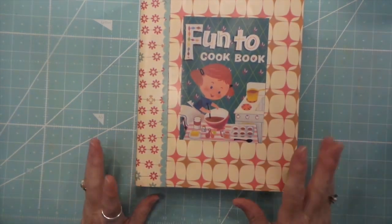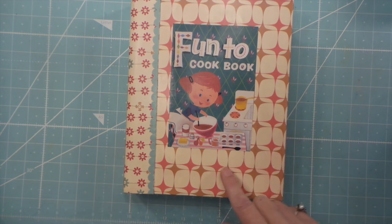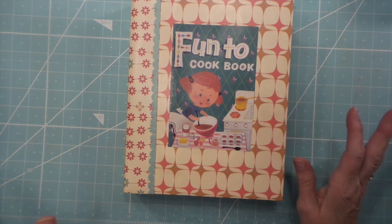So I used the TV dinner paper from Cosmo Cricket. It's probably ten years old, I think. Anyways, it's no longer available.